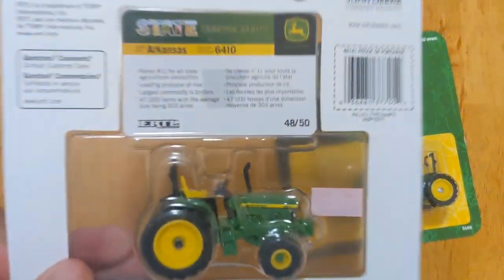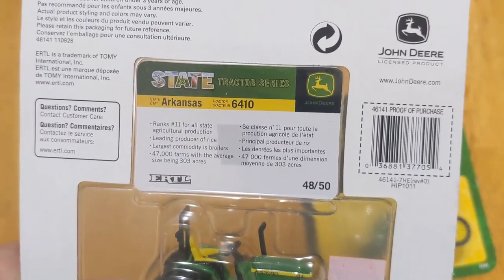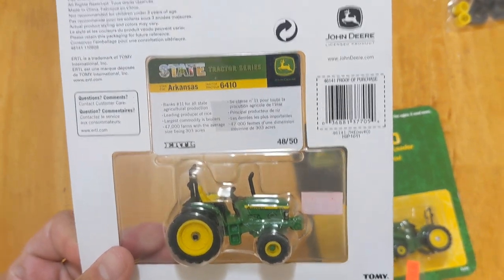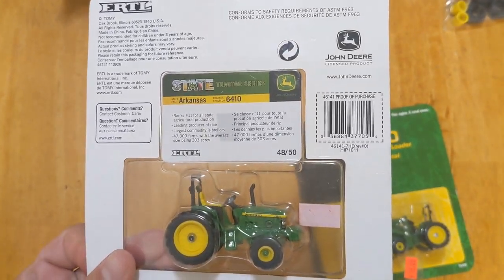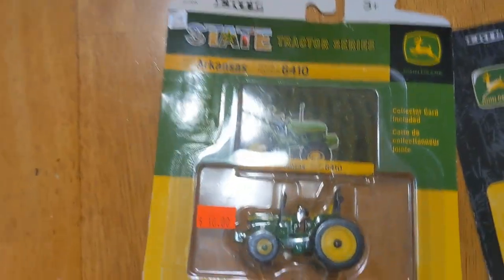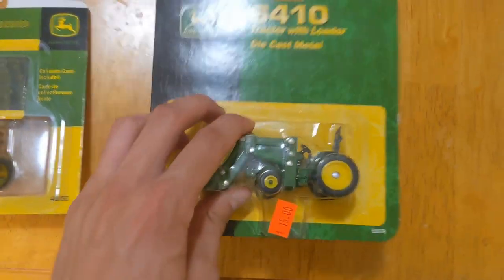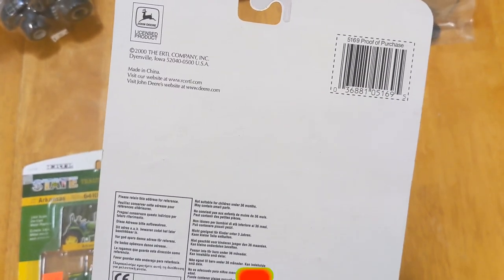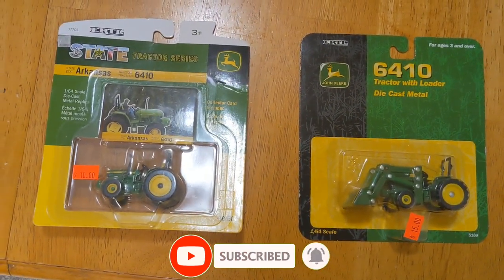This one comes with a card that talks about facts of the state of Arkansas at the time this was made. I don't know when the date on this was, but it's definitely been a few years since that came out. This package seems to be a little older — there's a copyright on this one. I'm going to pause the video, take them out of the box, and we'll get a closer look.